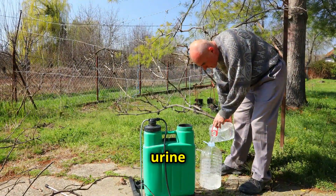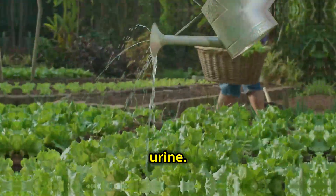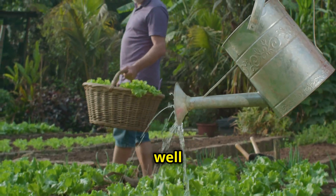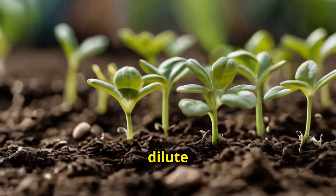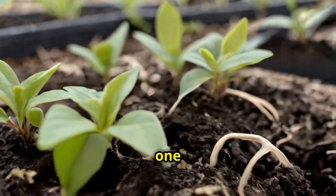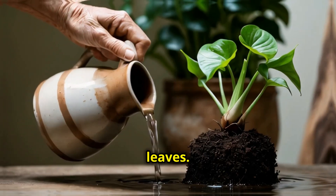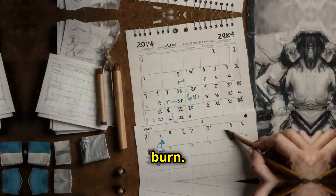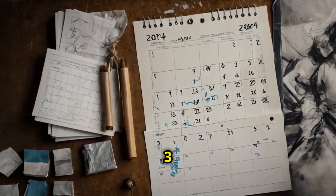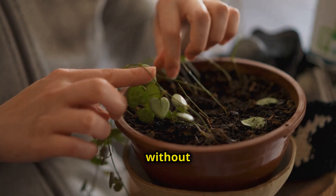So how do you actually use urine in your garden? Well, it's super simple, but there are a few key steps to follow. First, always dilute your urine. A ratio of five parts water to one part urine works well for most plants. For sensitive plants, like seedlings or herbs, you might want to dilute it even further — say nine parts water to one part urine. When applying, pour the diluted mixture directly onto the soil, not the leaves. This ensures the roots absorb the nutrients efficiently without risking any leaf burn. You'll want to apply this natural fertilizer every two to three weeks during the growing season. This gives your plants a steady supply of nutrients without overloading the soil.